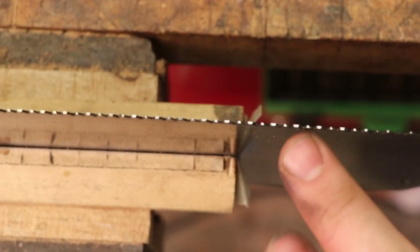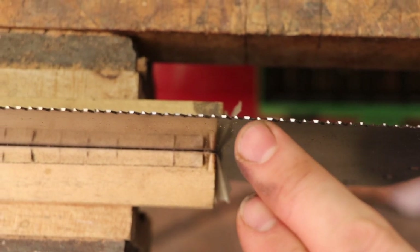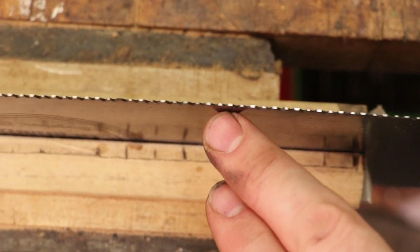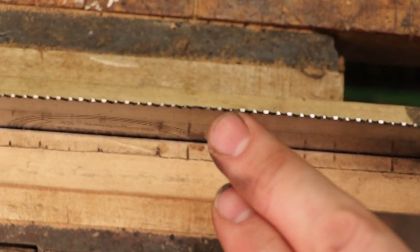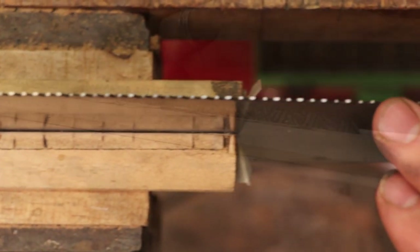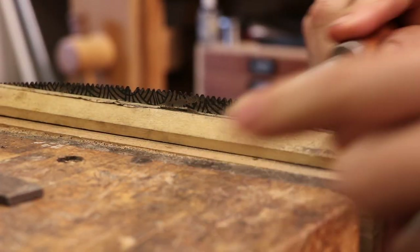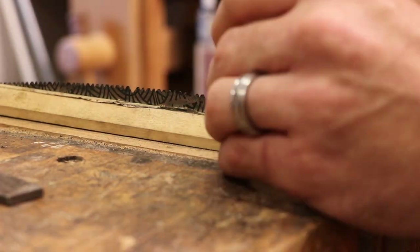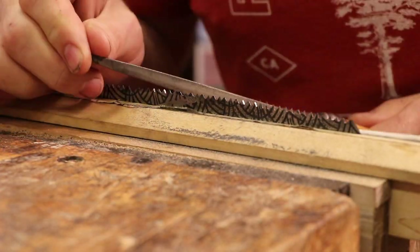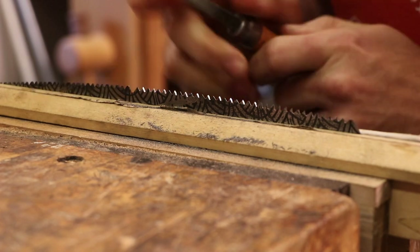So here's what's going on — I am leveling all the teeth until I just nick every tooth. As you can see, a lot of these teeth were proud and a little taller than the others. Once I get a reflection on every tooth, no matter how small, I'm then going to file those teeth all to be the same height.